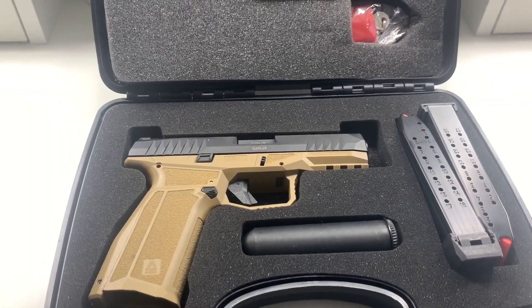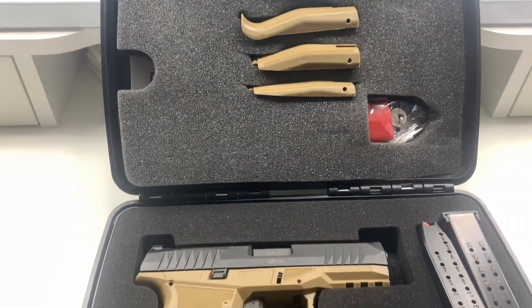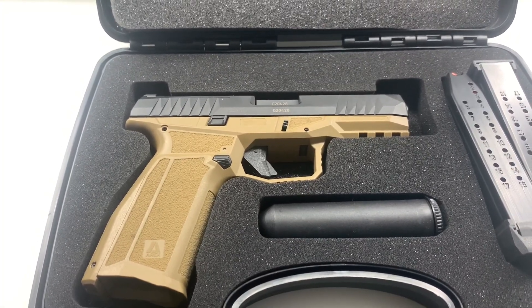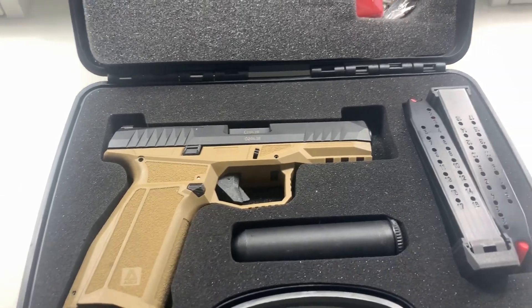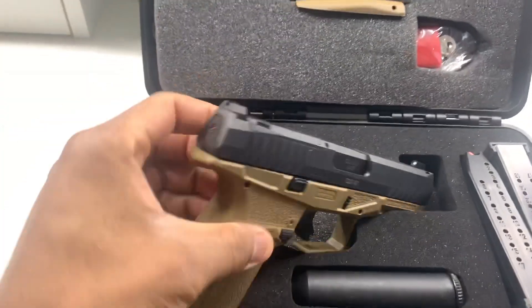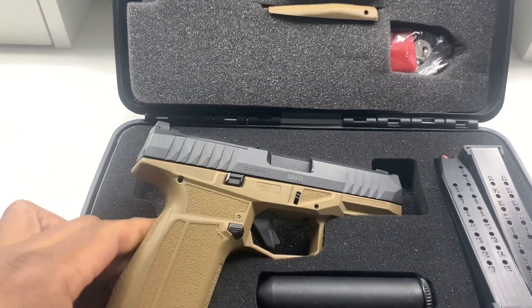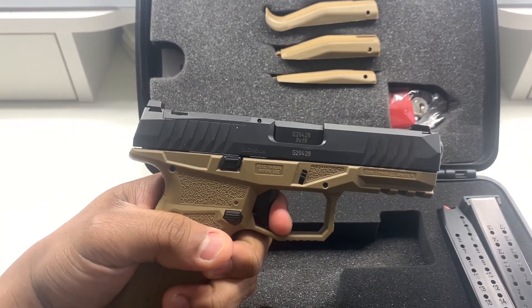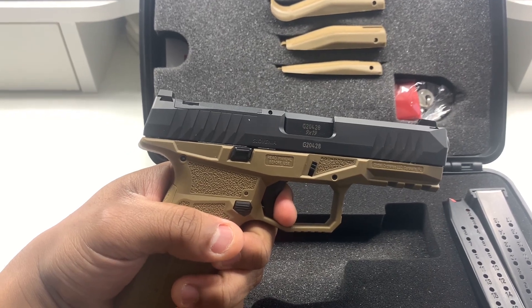Out of Slovenia, it comes in three sizes: L, M, and XL — XL being the largest, M being your concealable size, and X being like a 19X — a compact slide with a full-size grip. Comes with a four-inch barrel, a 17-round mag, and a 19-round mag. Also comes with a flared mag well and two loaded chamber indicators, which I thought was pretty nice especially for the price at $400. The trigger is pretty solid — nothing too crazy. It has a very defined wall, and once you get to that wall and you're shooting from the reset, it's amazing.